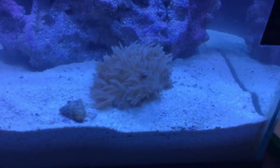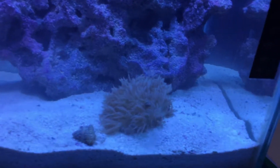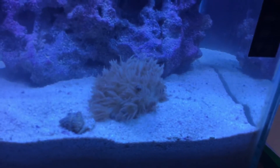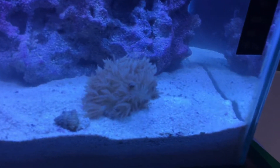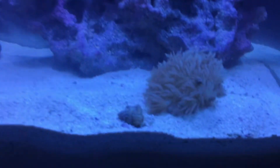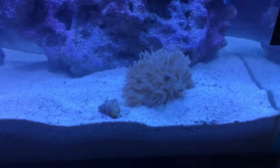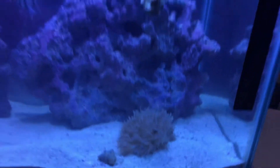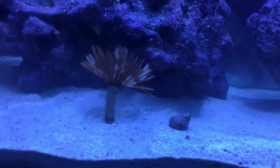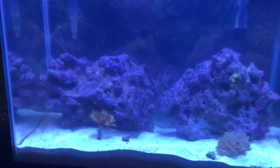The Xenia coral is doing great. I've given it phytoplankton a few times — about four or five times — using a syringe, and I've also tried pouring mysis and brine shrimp juice on it. It's growing a lot; it was really small when I got it. The feather duster is great too — I've been giving it phytoplankton as well since they eat the same thing.